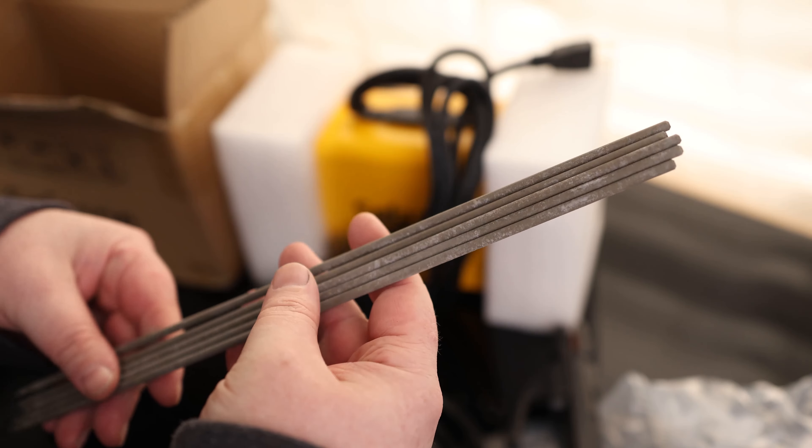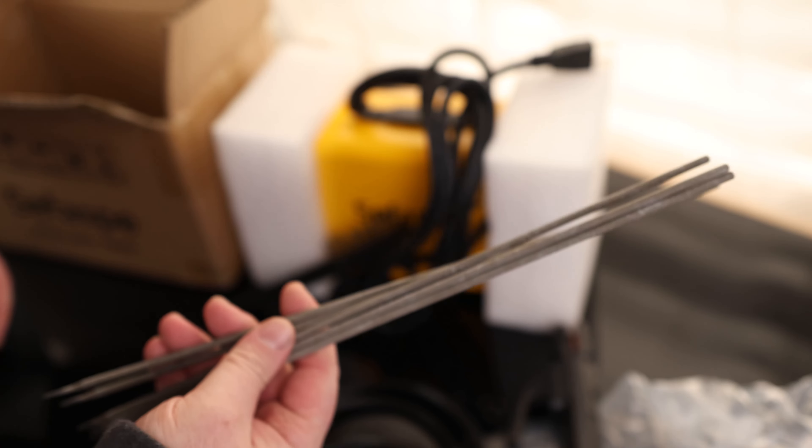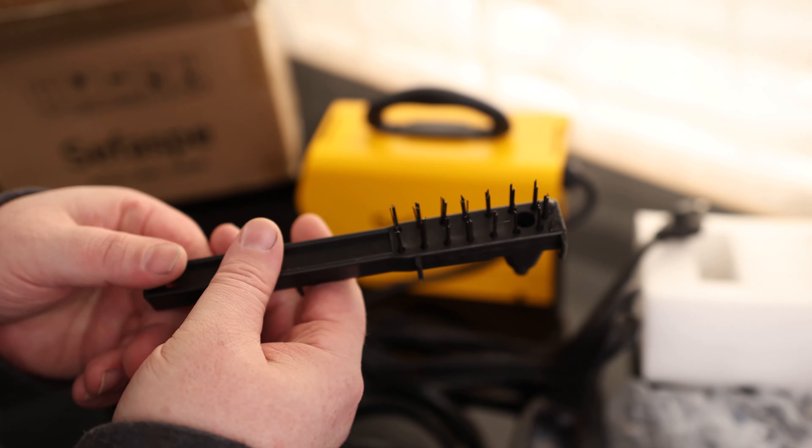And then we've got the welder, and it comes with five sticks. It looks like this is 6013, so nice that they gave you something that you can get started with right away. Looks like we also got a little chipping hammer — chipping hammer, wire brush on the other side — always nice having something like that.